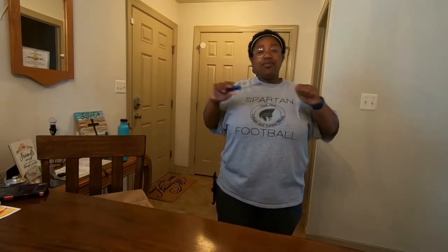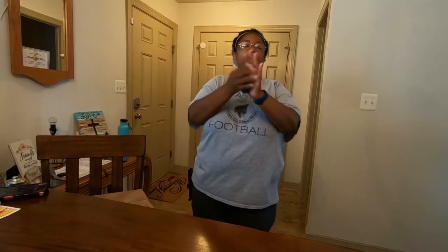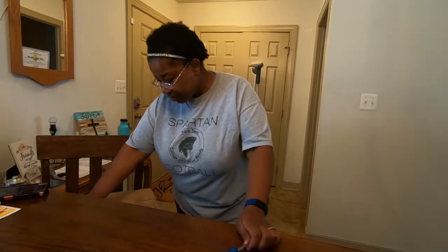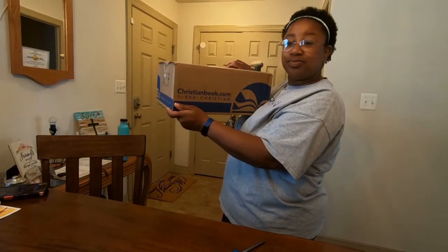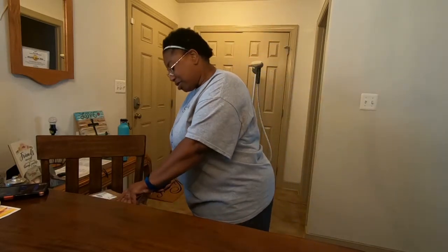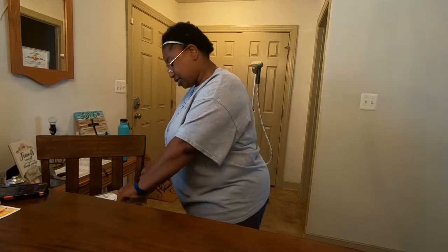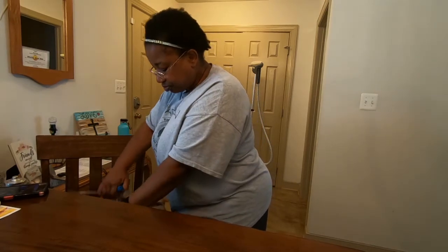We're back for another box opening time! Today I'm opening my box from ChristianBook.com — not Amazon. It's so interesting that when people do box opening videos they only open up boxes from Amazon, but there are so many more places out there to order from. I don't know when you guys might see this video because I actually bought a gift for a friend of mine, as well as some stuff for myself.